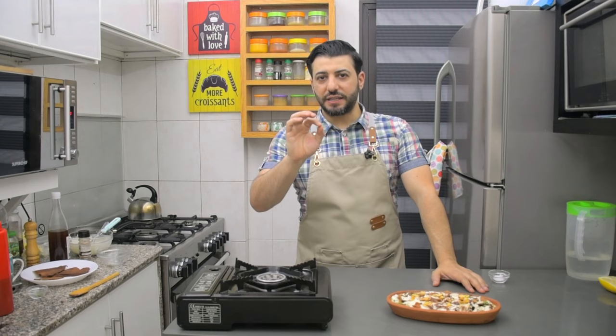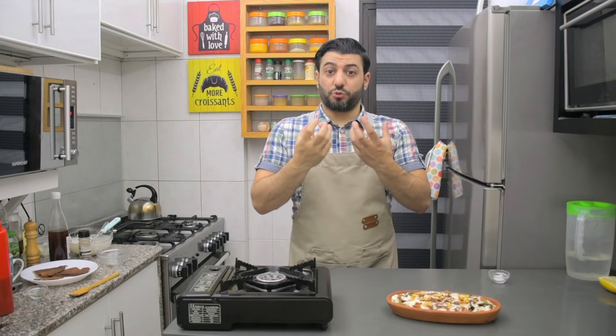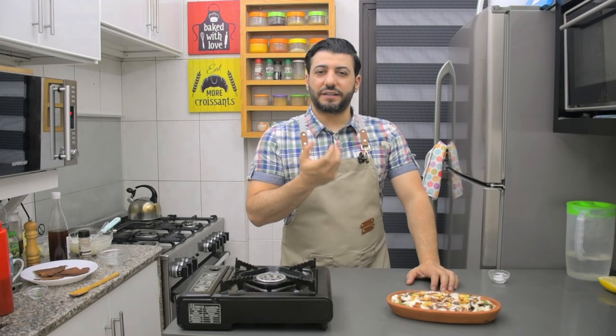Unbelievable - delicious! The texture, the consistency of the yogurt mixture, the crunchy bread. Don't put the bread too far down; just keep it on top to keep it crunchy. Delicious soft hummus, cashew butter - very, very nice flavors. Try this recipe and don't forget to subscribe, share, and like. See you next time!